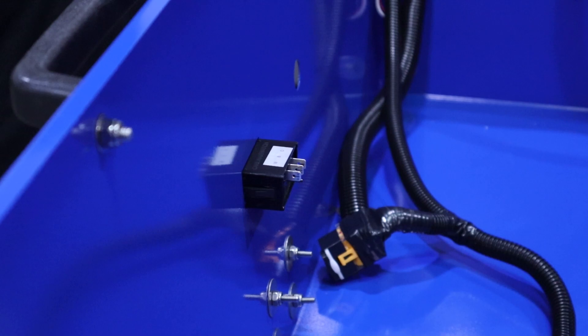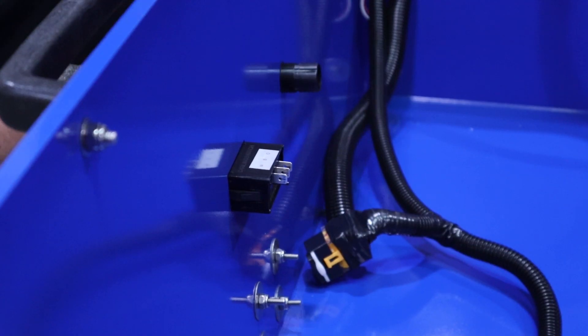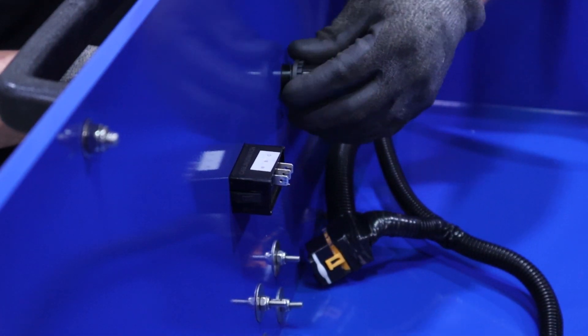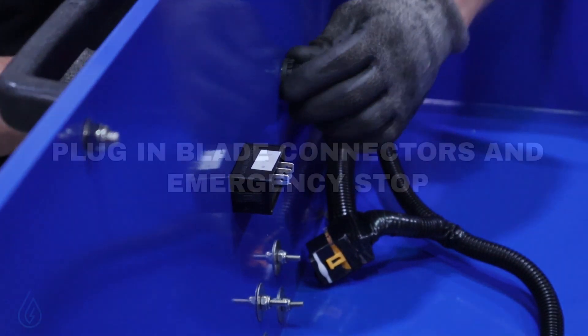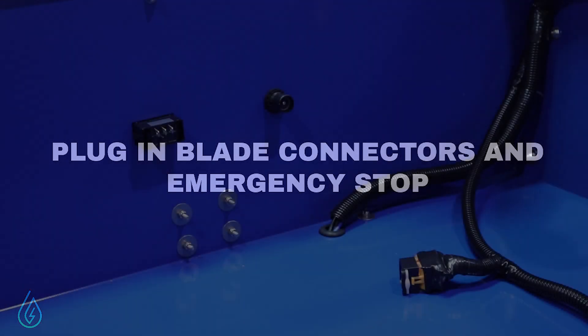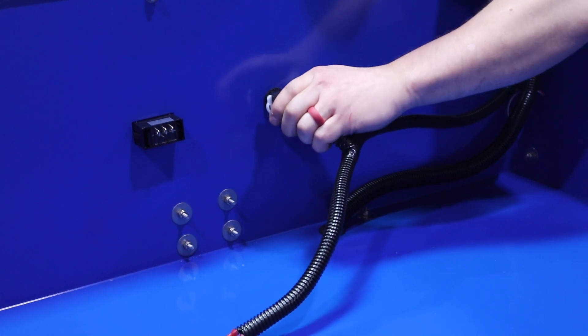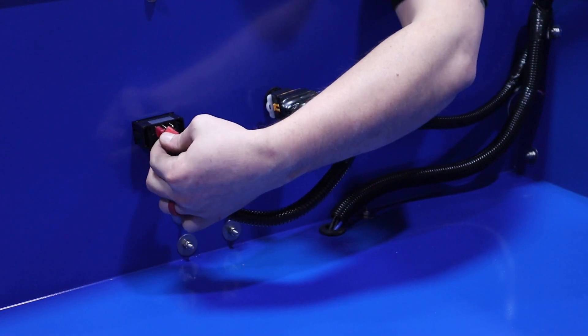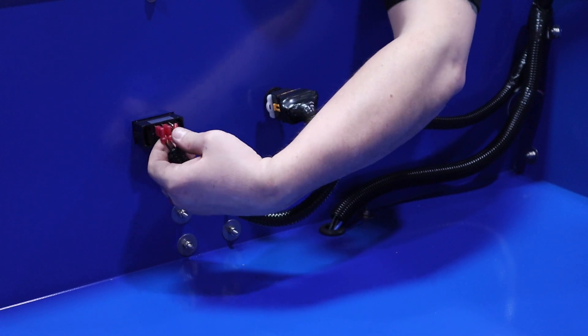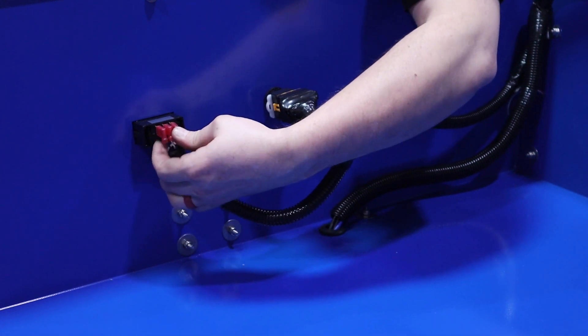Be sure that the momentary switch is installed with the label facing the bottom of the hood. Now install the emergency stop button. If this is not connected completely, the machine will not work since this will act as though the emergency stop has been engaged. Now connect the momentary switch wires and match the wire color with the corresponding color code on the switch.